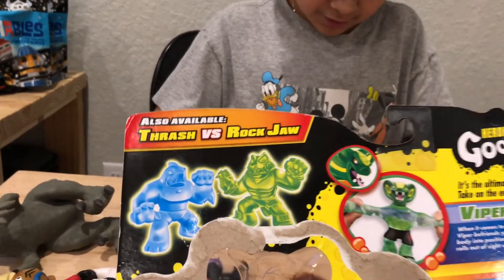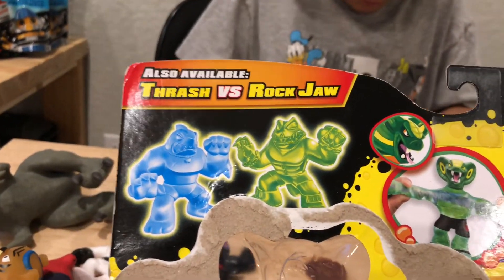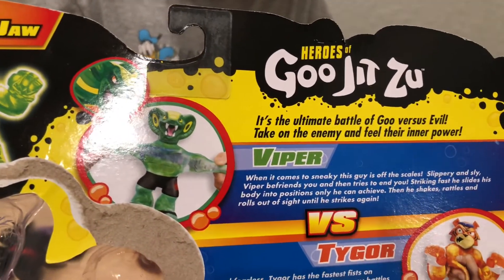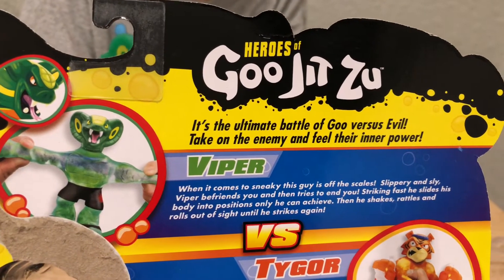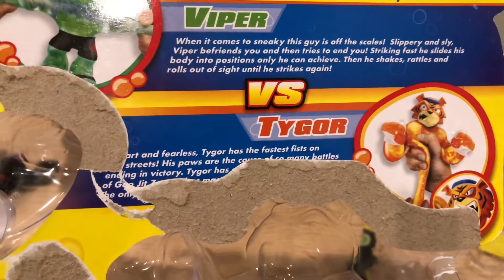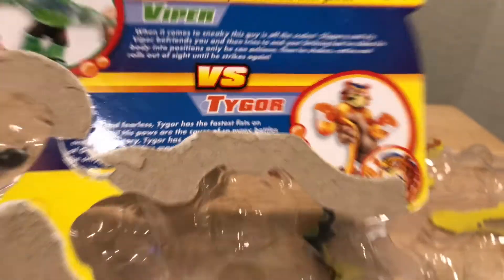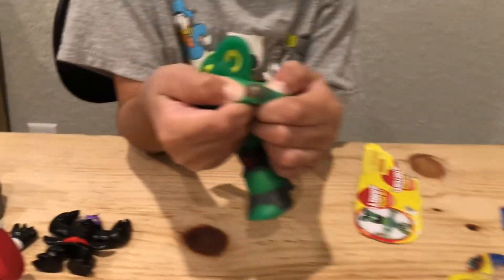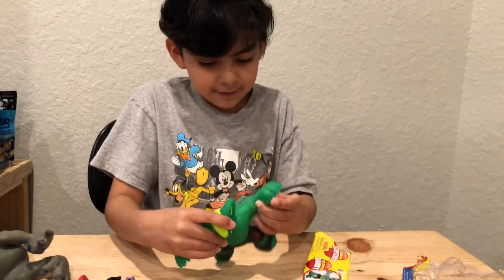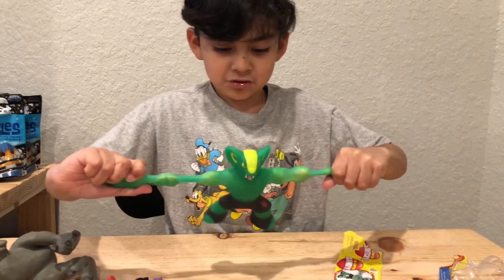I'm gonna try to get a closer look at the treat — I think it's an ice cream. I got an ice cream right here, I can barely see it. That's ice cream in there. And it is super stretchy.